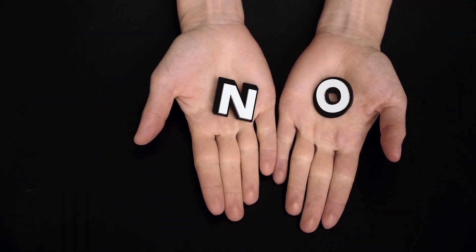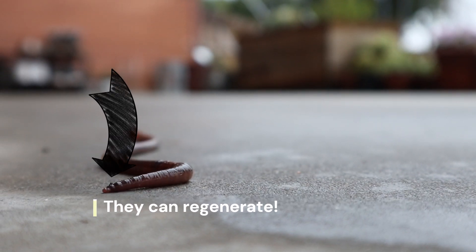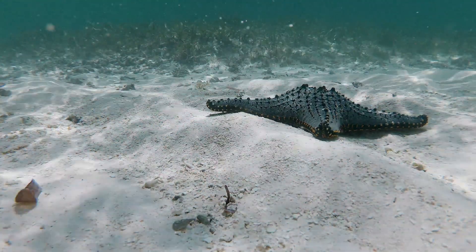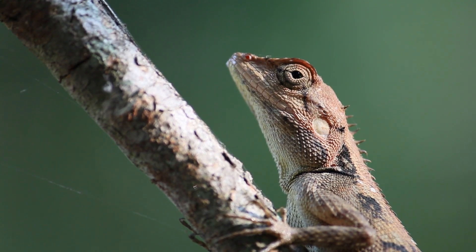Earthworms do have incredible regenerative abilities, but they are not limitless. The head end has a higher chance of survival and regrowth, but it's still a delicate process. Other creatures, like starfish and certain lizards, also have remarkable regenerative powers.